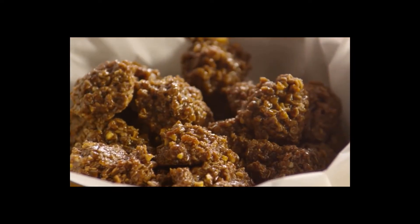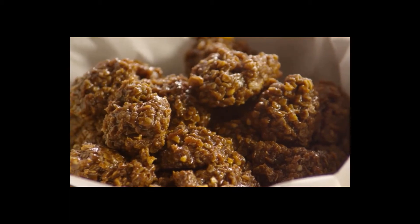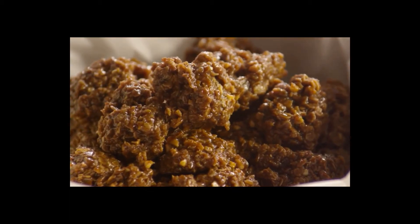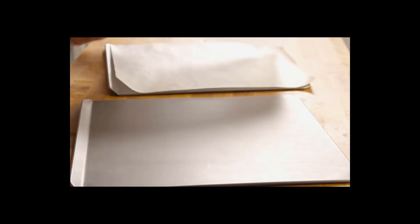No-bake cookies! All Recipes member Denise tells us that this is a recipe she got from her mother years ago. It's great. As your first step to making these simple no-bake treats, line two cookie sheets with waxed paper.